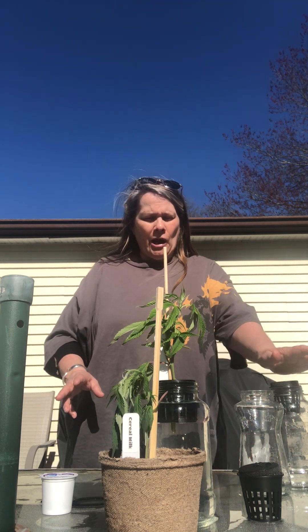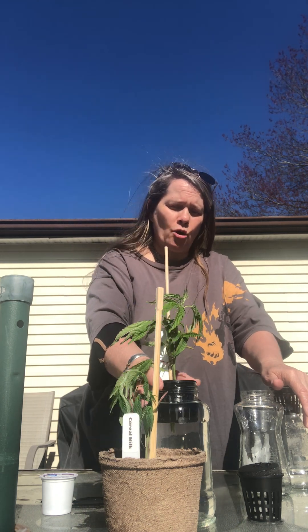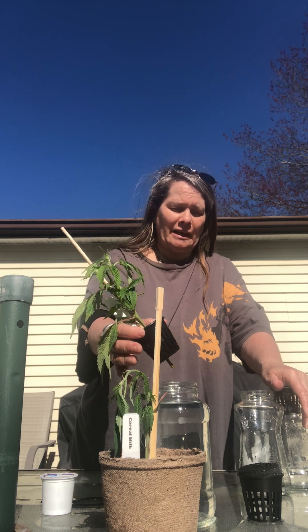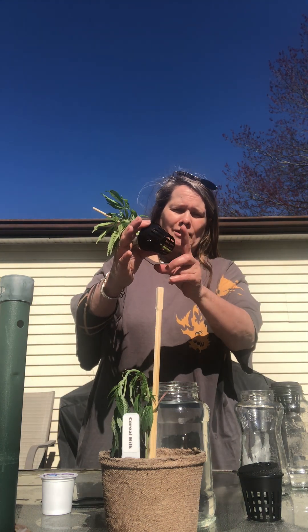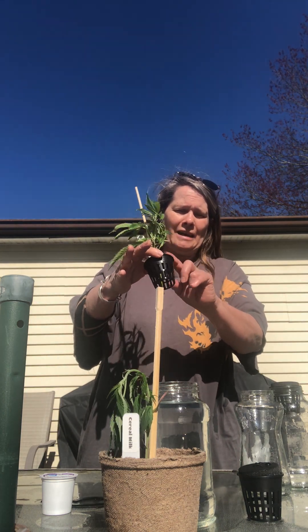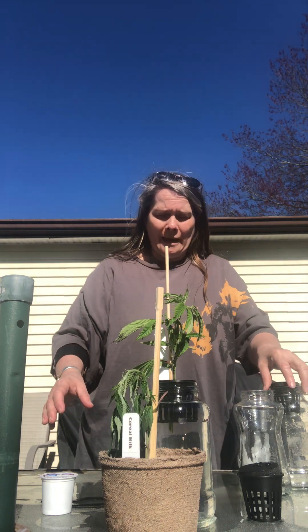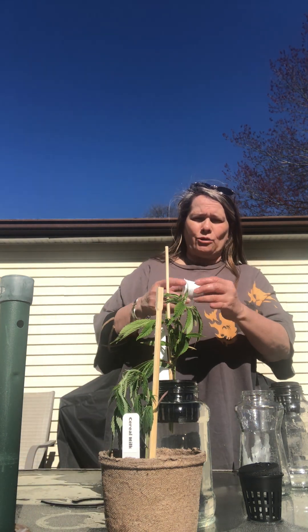This is a Ragu can with the net pot in it. First of all, you need a container to put them in. I'm using Ragu jars because they work great — the net pot goes in there and so does the pod. But I also have a cheaper way to do it.